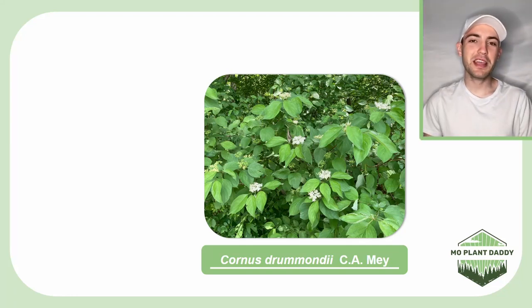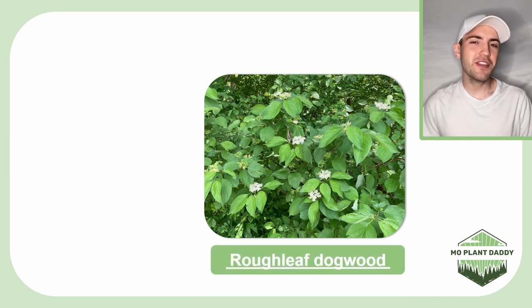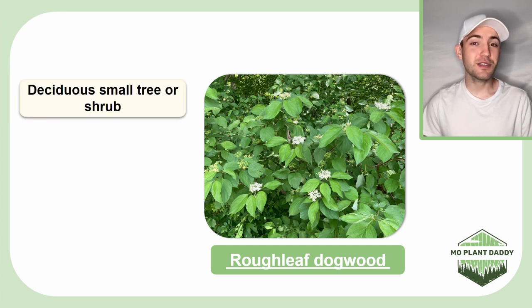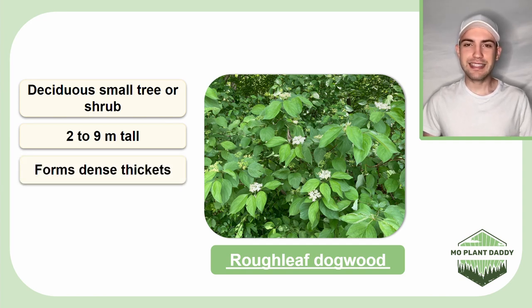Hi everyone! Today we're going to be learning about Cornus drummondii, also known as Drummond's dogwood or roughleaf dogwood. Roughleaf dogwood is a small deciduous tree or shrub that grows to be about two to nine meters tall. This species is known to form dense thickets that can provide nesting habitats for birds and small mammals. Roughleaf dogwood was also used by Native Americans and early pioneers to prevent tooth decay.